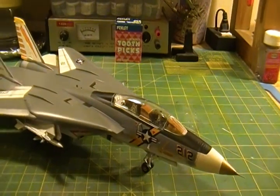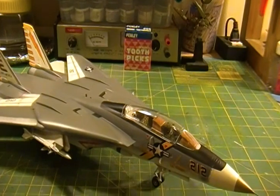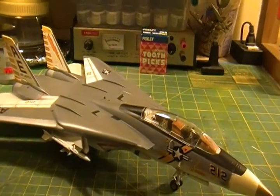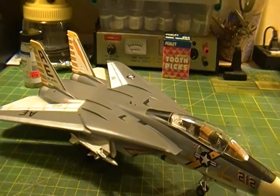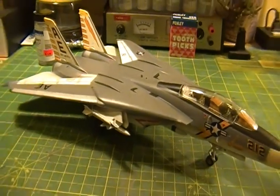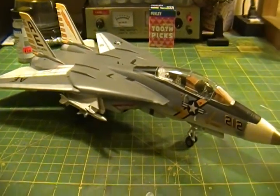I treated it as a budget build. I used off-the-shelf paints as opposed to hobby paints and actual military colors. So what you're seeing is like a Krylon gray and just a basic white.